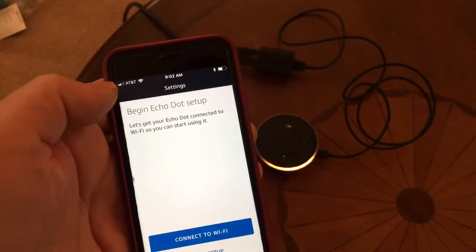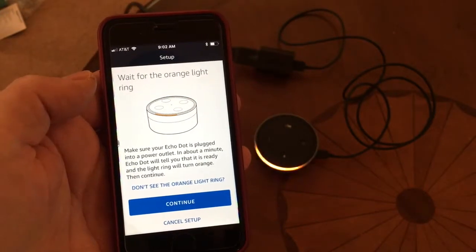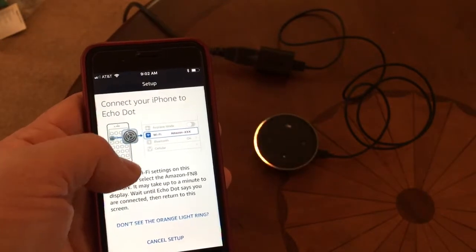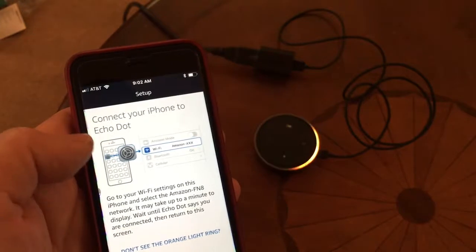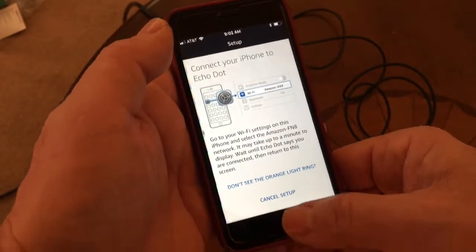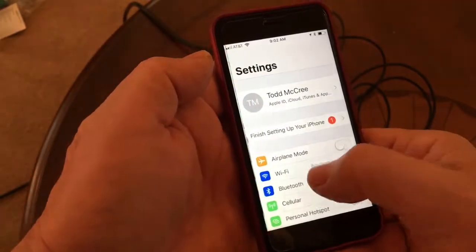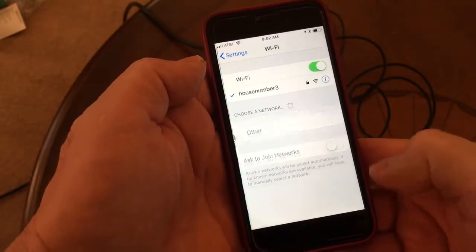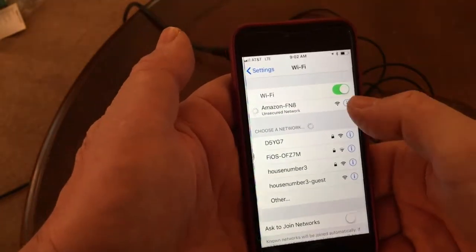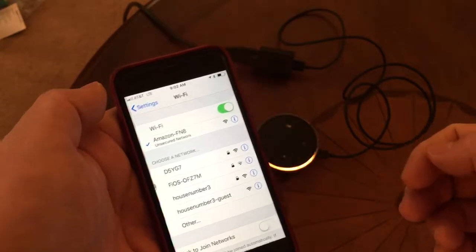I will click on 'Update Wi-Fi,' then click 'Connect to Wi-Fi.' The orange light is going around. Now it's telling me to go into my settings — that's what the button looks like on the iPhone — to go into settings and set the Wi-Fi to Amazon with a number. So I click the home button, go to settings, click on Wi-Fi, and there it is: 'Amazon FN8' is what we want. We click on that and in a minute at the top we'll see it connect. I just heard it connect — connected to Echo Dot.